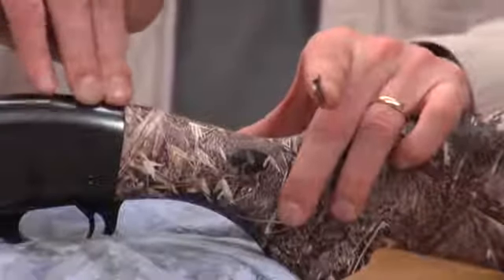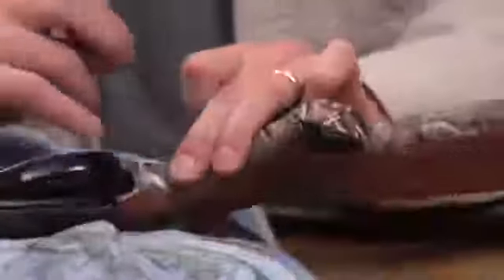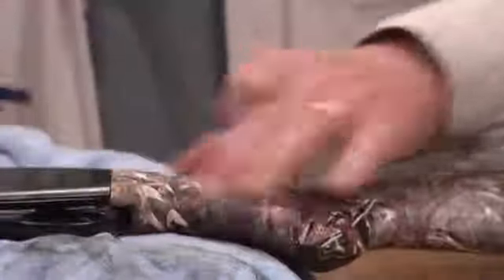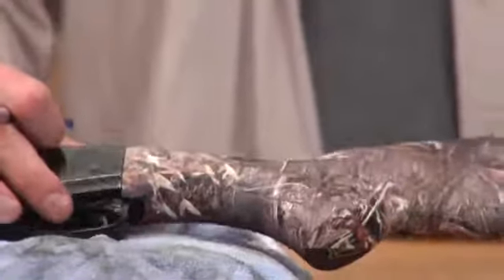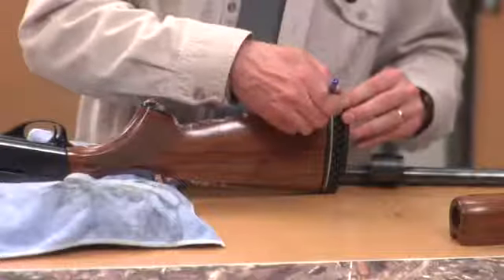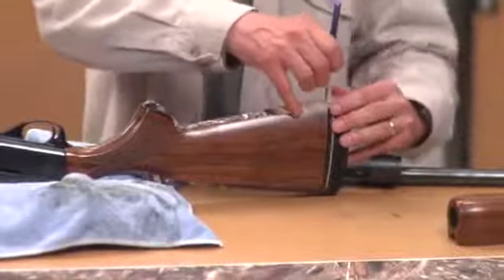You just want to trim off the excess. There's a little bit that's up here on the receiver piece. Trim off a little bit around the base of the trigger. I've gone ahead and cut off the back here where the recoil pad's loose. Take your knife and just lay it flush with the edge of your stock and trim that around.